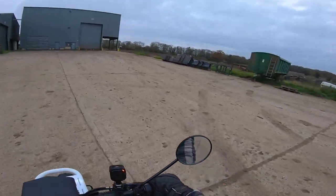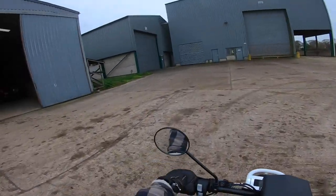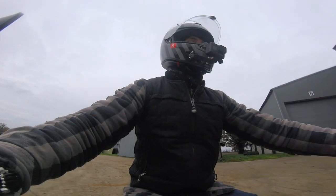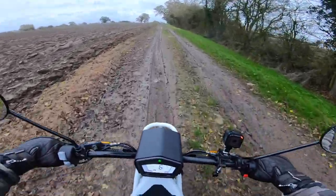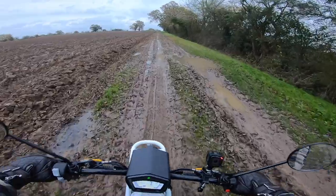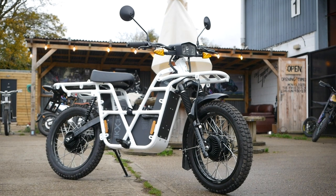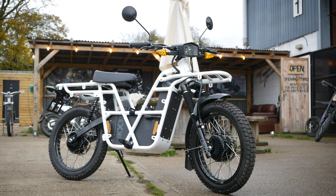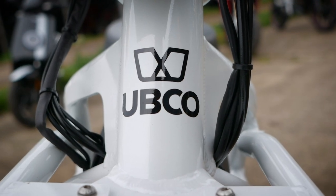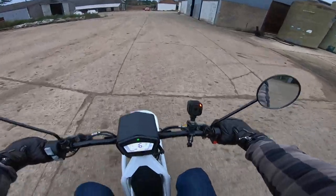I was told to go this way, which I've done. I was also told to go left at a certain point up here. Oh yeah — this was a mistake, wasn't it? Okay, well it's not going back clean. If I really crack that throttle now I'm gonna have a massive streak up my back, so I'm not gonna do it. I don't want to look like I've cracked myself. Here comes the mud.